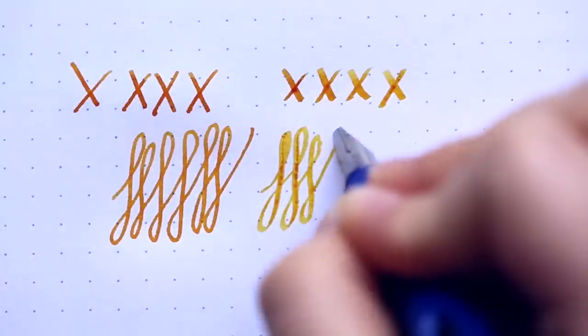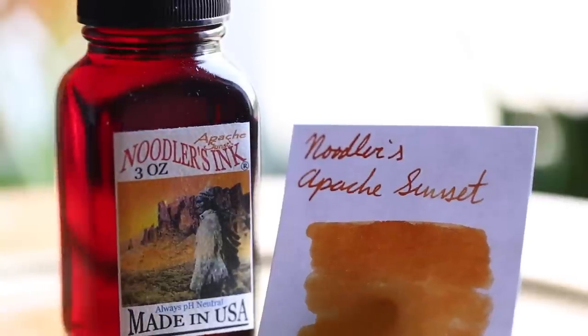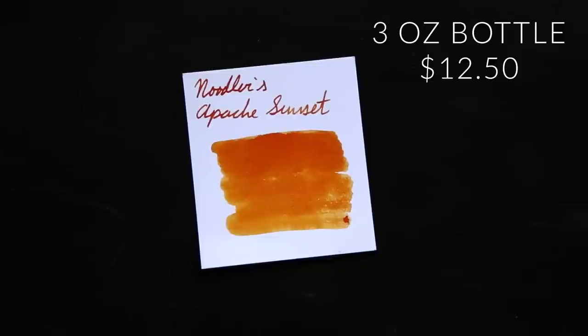Apache Sunset is a very popular ink from Noodler's. It's available in a three ounce bottle, which is about 90 milliliters — a really good amount of ink that will last you a long time, even in your wettest flex pens. And it's $12.50, which is really a pretty good value, especially for this much ink.